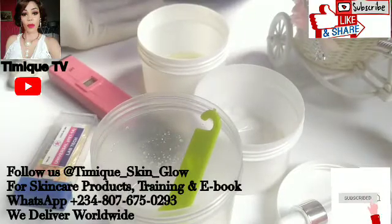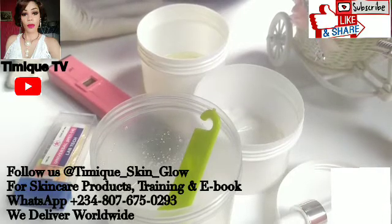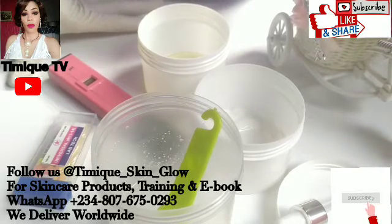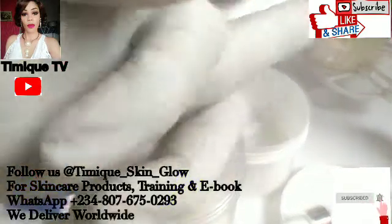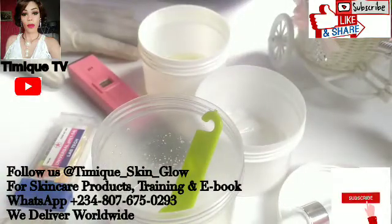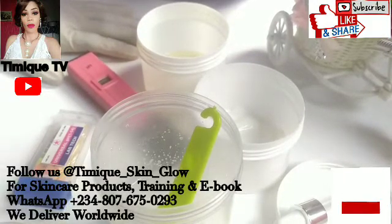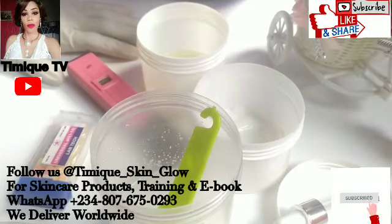Hello guys, welcome back to our channel. This is Timic TV and I'm your host Mr. Rachel and Mama Timi Elijah. It's good to have you again to assist the subscribers. Thank you for your love and support, and if you're stopping by for the first time, you are welcome to this family. Please click on the subscribe button and your notification bell to get updates each time I upload a new video.